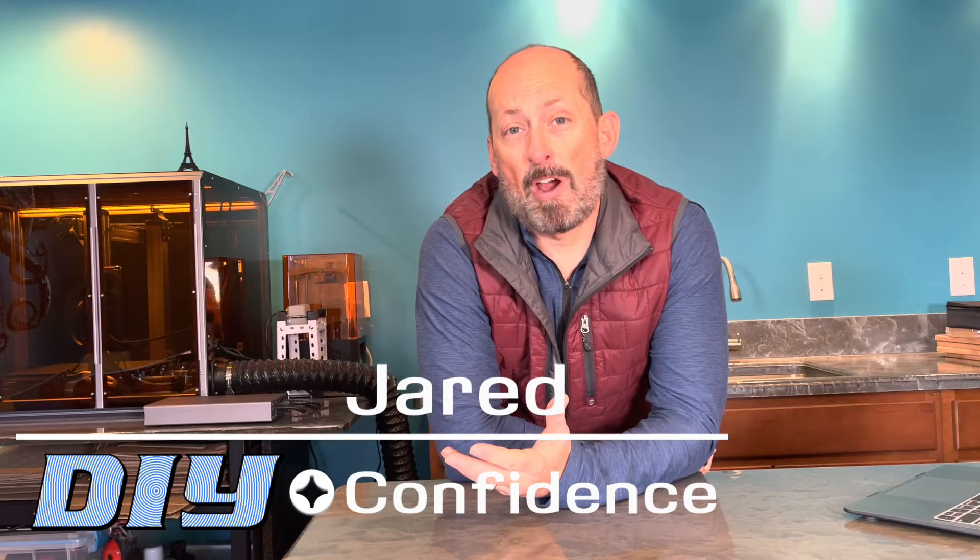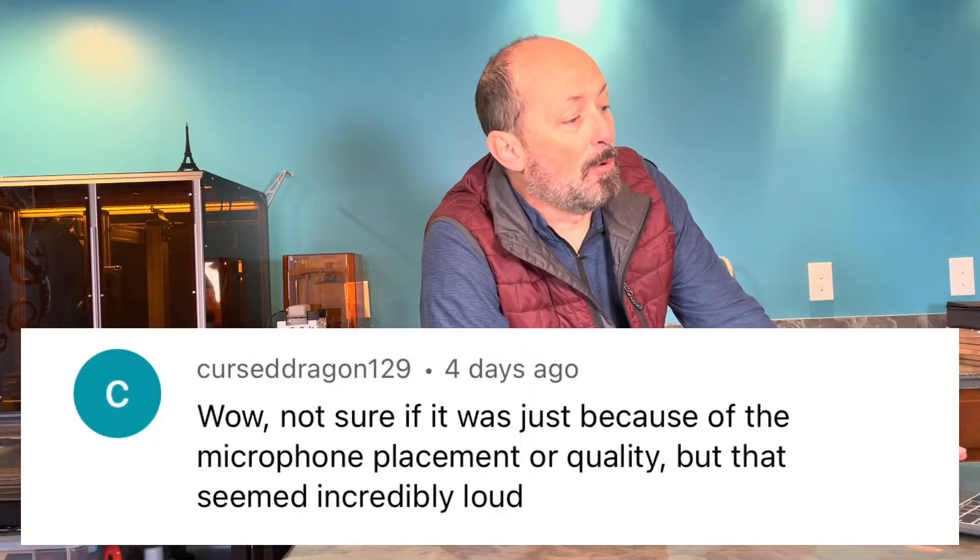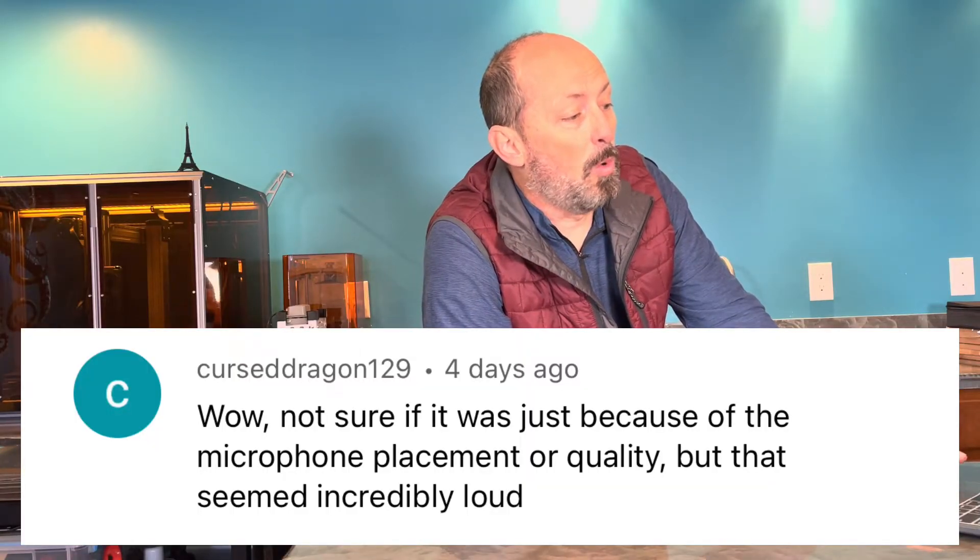In reply to my last video where I explored the new Snapmaker 2 filtration system, I got a reply from CursedDragon129. Not sure if it was because of the microphone placement or quality, but that seemed incredibly loud. I will admit the filtration system is incredibly loud. Incredible is a relative term, so let's see if we can make it more specific. Let's measure the decibel levels put out by the new filtration system.